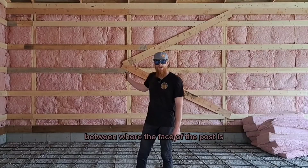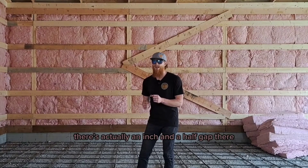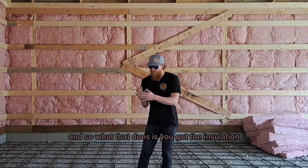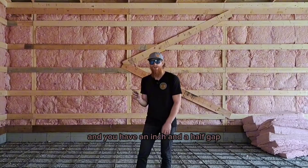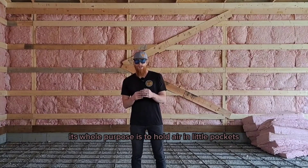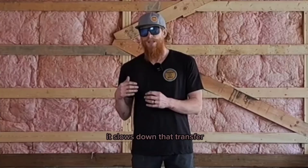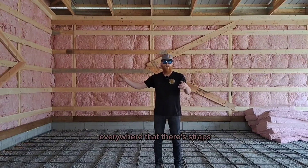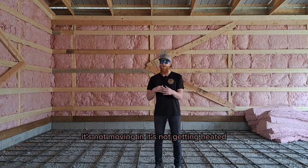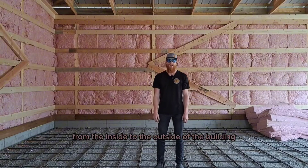Between the face of the post and the face of the girt, there's actually an inch and a half gap. It doesn't seem very important until you put the vapor barrier on over top — then you've got the insulation, an inch and a half gap, and then the vapor barrier. Insulation's whole purpose is to hold air in little separate pockets, which slows down heat or cold transfer. That inch and a half air gap acts as another layer of insulation — the air isn't moving in or out, it's just sitting there as one more barrier to heat or cold transfer.